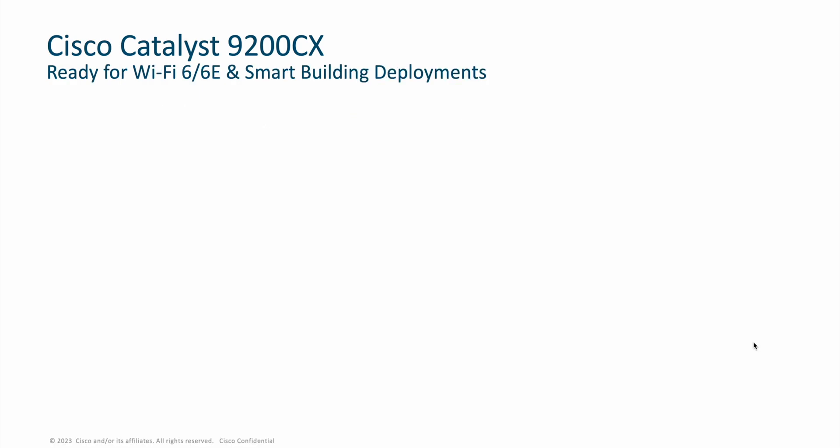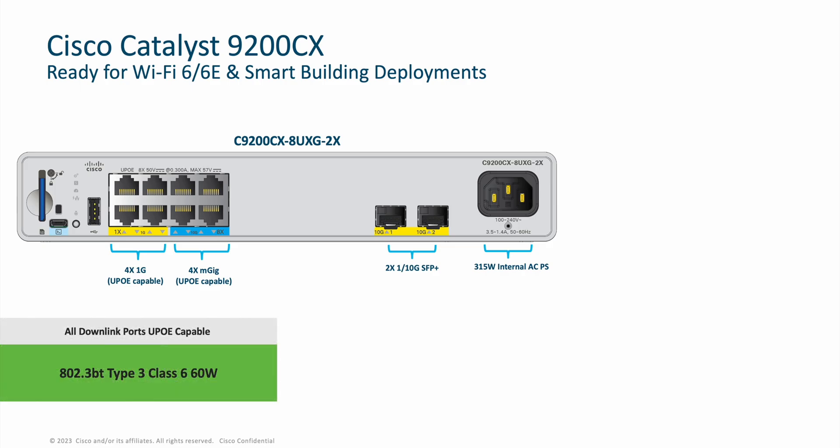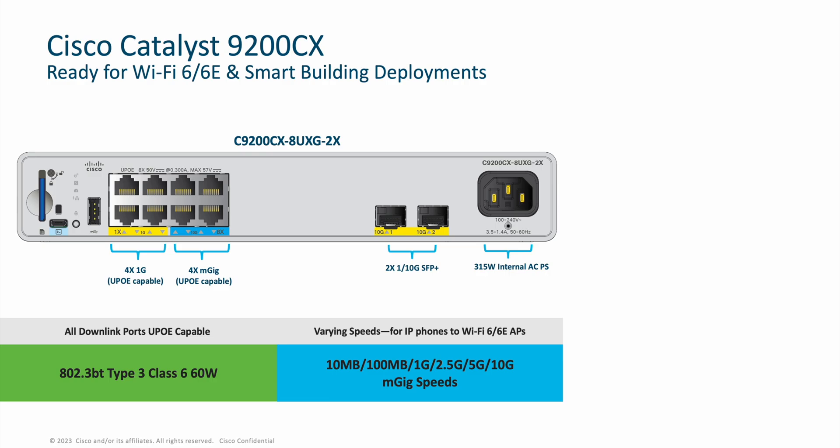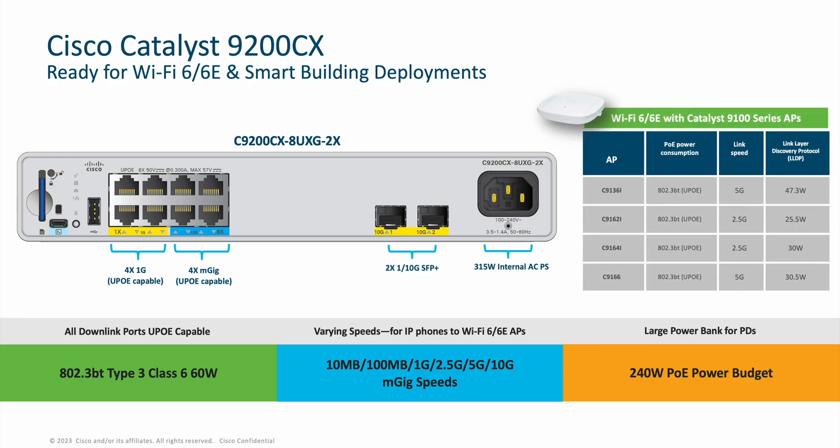For the first time, the Catalyst line of compact switches brings MGIG and UPOE together in order to provide our customers with their Wi-Fi 6 and 6E needs and to enable smart building use cases. This internal power supply switch has two 1 or 10 gig SFP+ uplinks and 8 downlink ports where 4 ports are 1 gig copper and the other 4 are MGIG. All 8 of these ports are UPOE 802.3BT 60W capable, allowing for downlink speeds from 10MB all the way up to 10GB, fulfilling use cases spanning from IP phones to Wi-Fi 6 and 6E APs. We have a large PoE power budget of 240W to support PoE endpoints, where even the most powerful Wi-Fi 6E APs can be fully powered and provide high-link speeds when connected to a 9200CX MGIG switch.